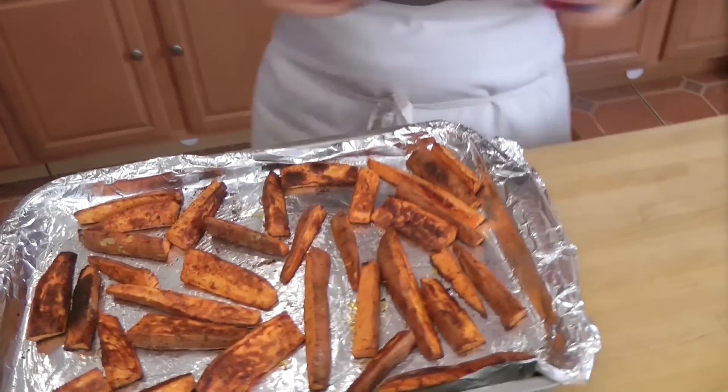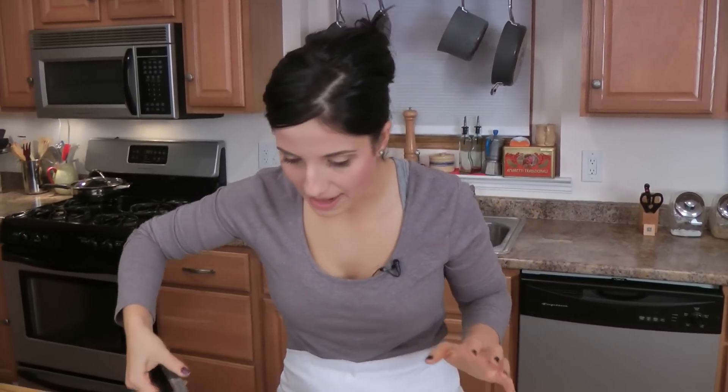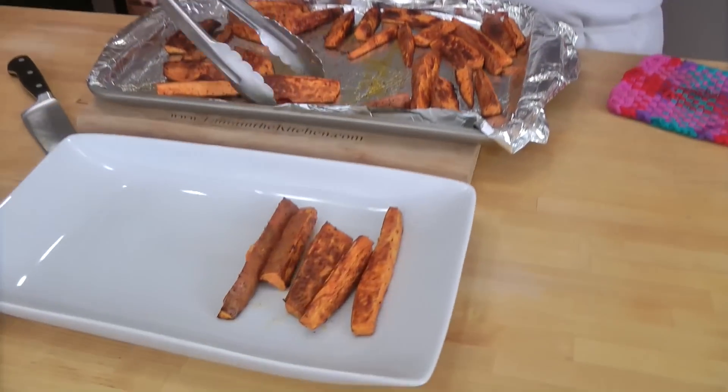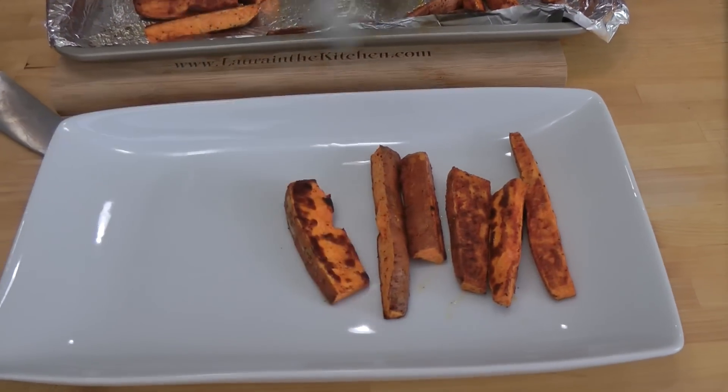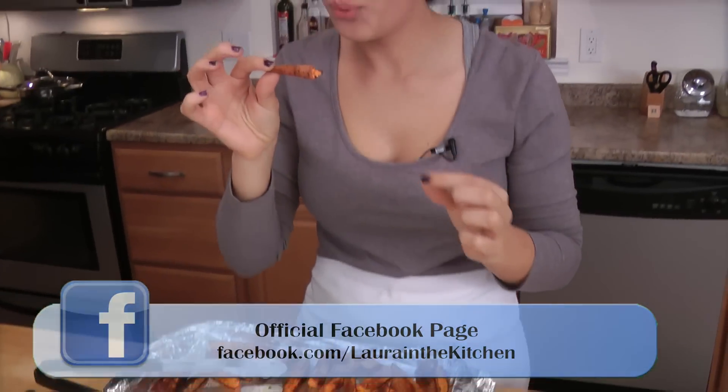Look at these! Aren't they just gorgeous? Look at the color on them — they're nice and crispy on both sides. These have been cooking for about 40 minutes and I flipped them halfway through. I'm excited! I'm just going to put these on a platter, but you can eat them right out of the pan. These just smell outrageous. Mmm! It's so good, but really hot. So sweet, but it's got that little tiny bit of a kick from the chili powder. Perfect!